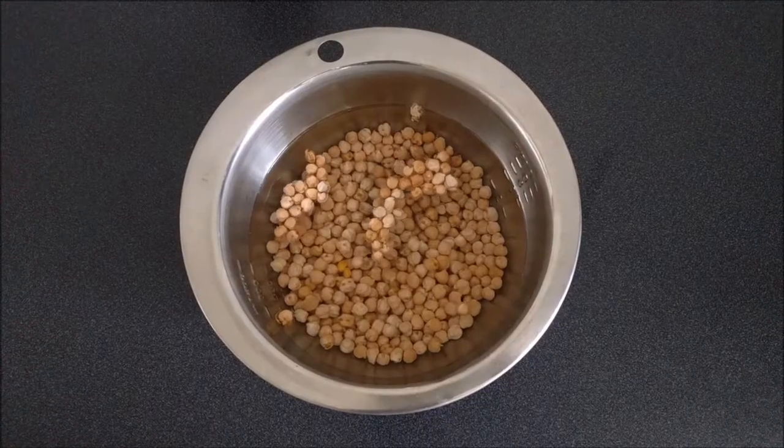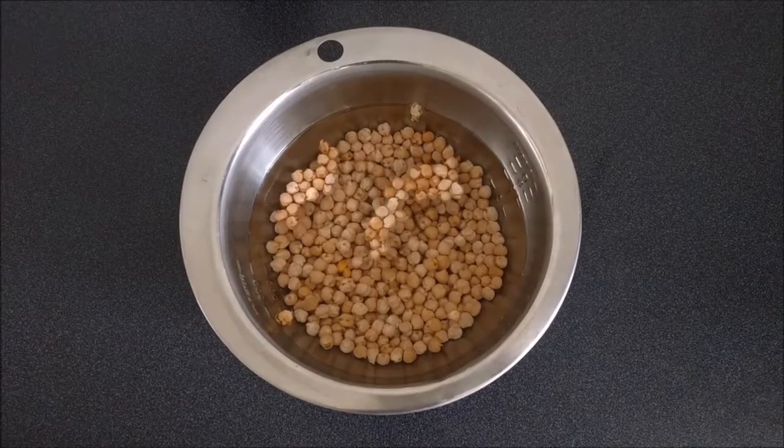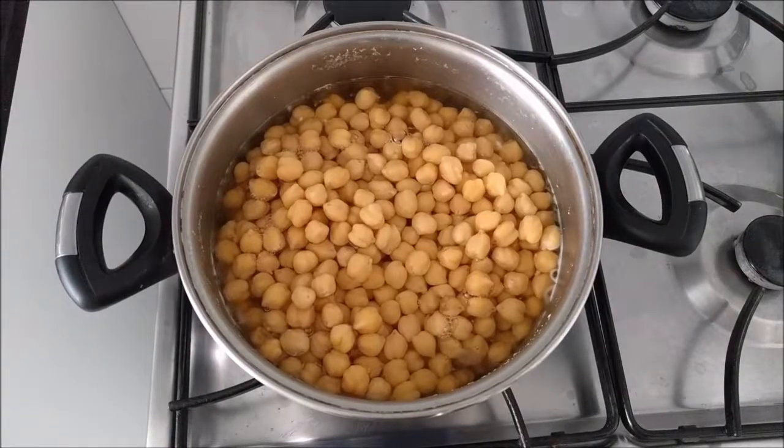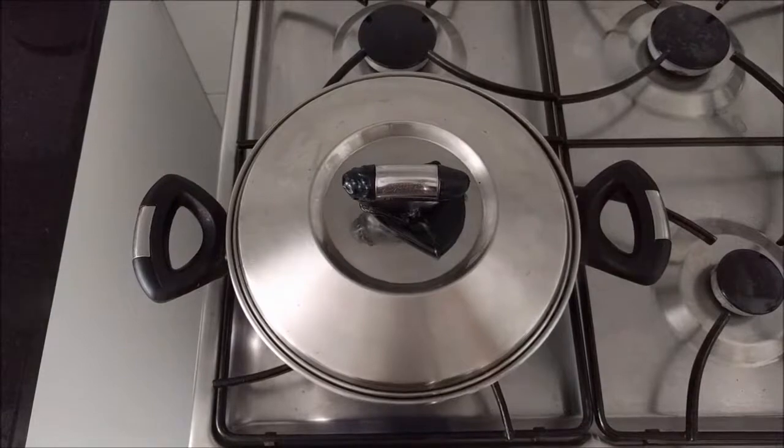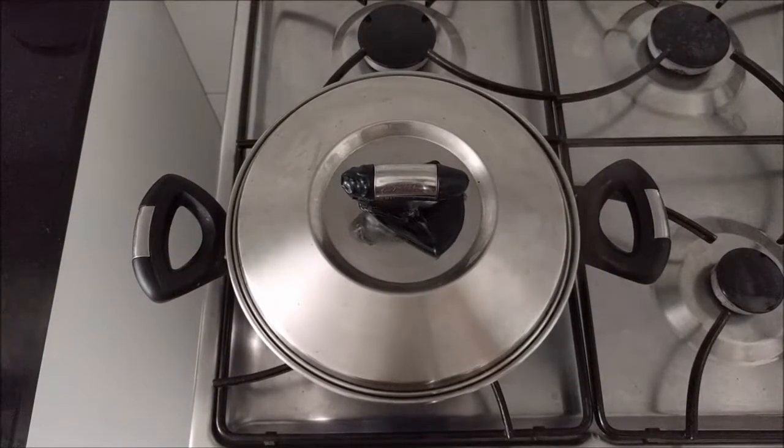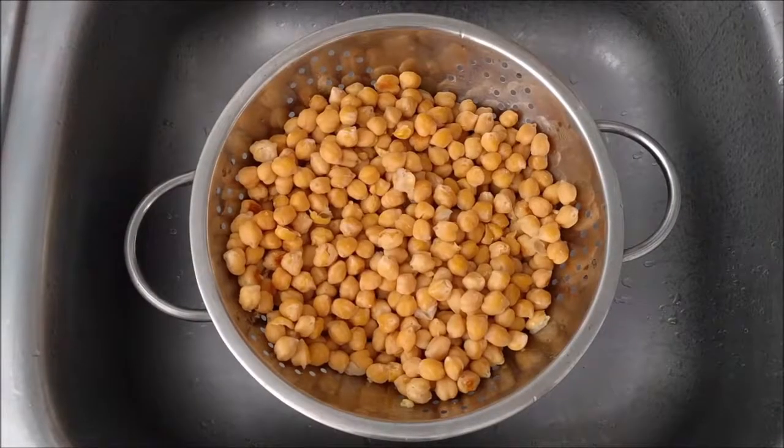So here we go. Soak the chickpeas in water overnight. Cook in a large pot with water. Cook for 3 hours or until the chickpeas are soft. Drain the chickpeas.